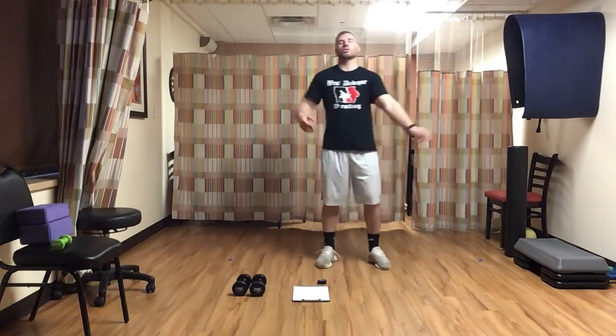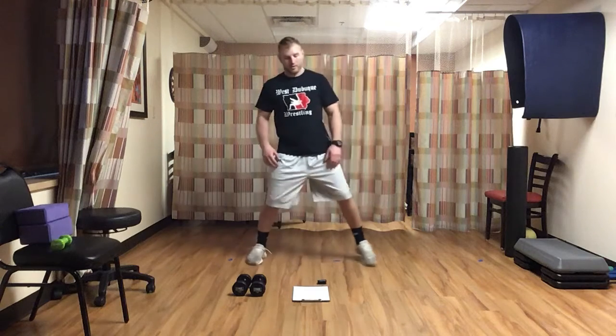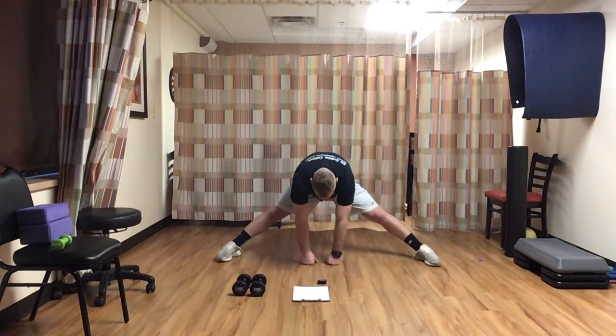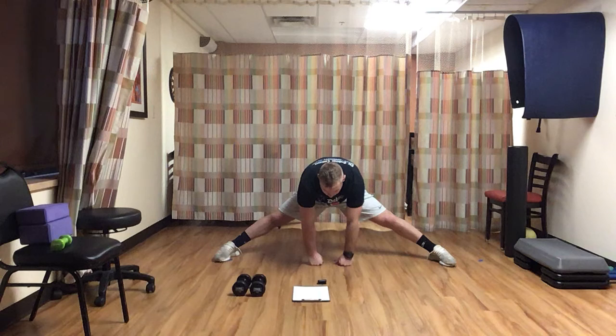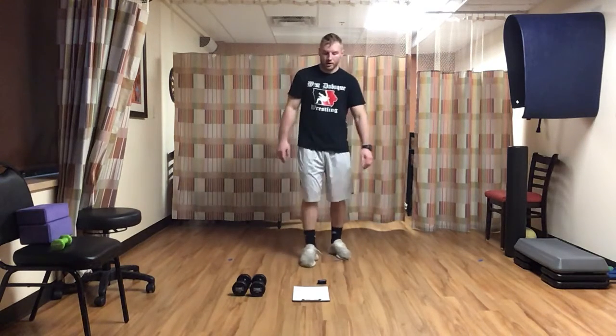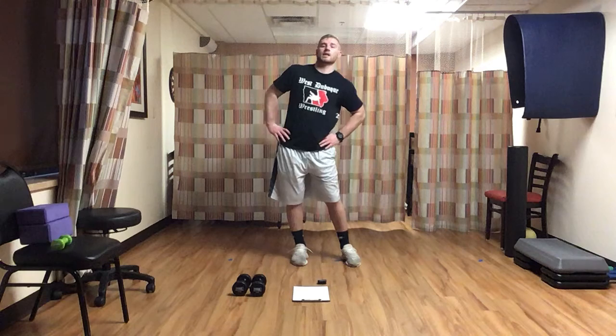Next thing we've got — we're going to spread the feet apart, straight down the middle, two hands. Here we go — three, two, one, and time. Come back on up. We're going to go hip circles — hands on the hips, make a big circle. Thirty seconds, nice and easy here, all the way around, as big as you can. Ten seconds.